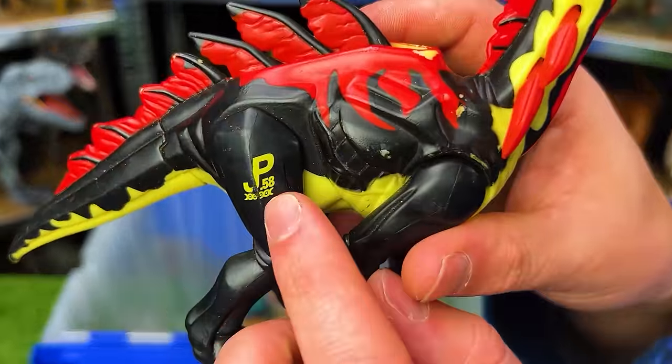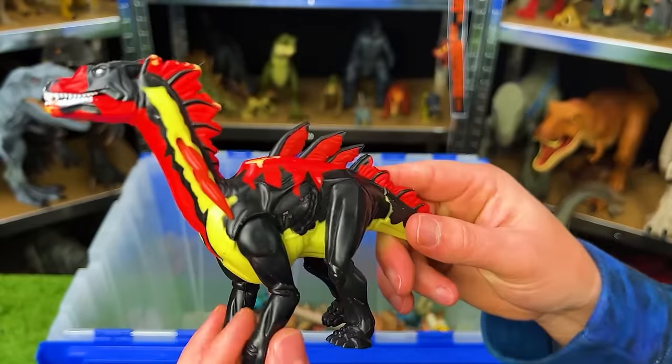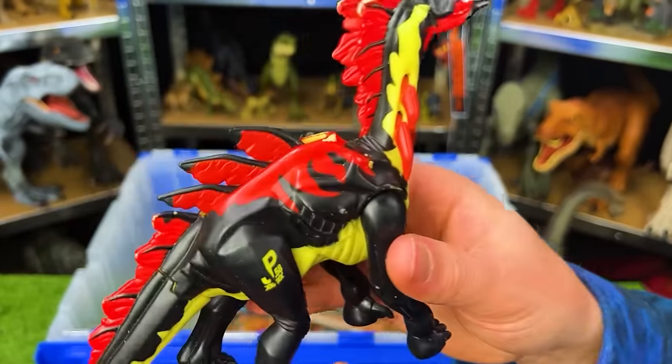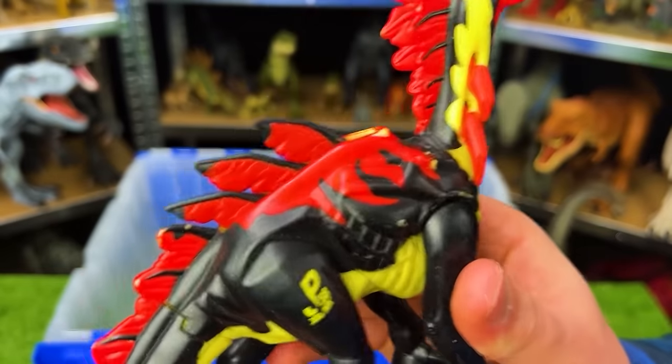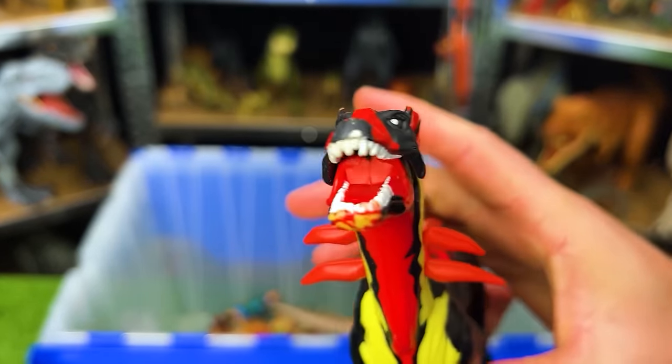This is JP-58, the Amargospinus. This has some pretty cool coloring with the black, tan, and red all over its body. And it has an action with its leg that when you pull it, these spines stand up on its back, on its neck, and it opens its jaw too.